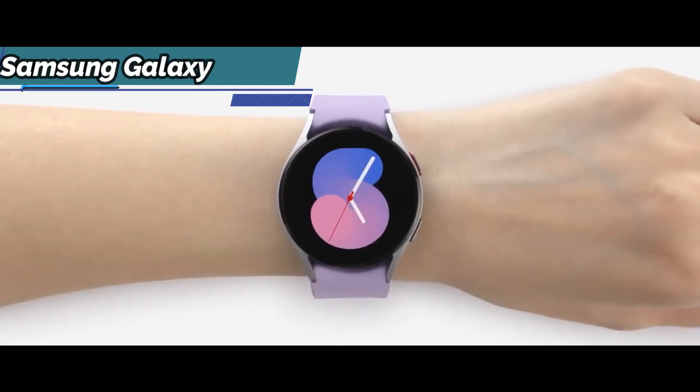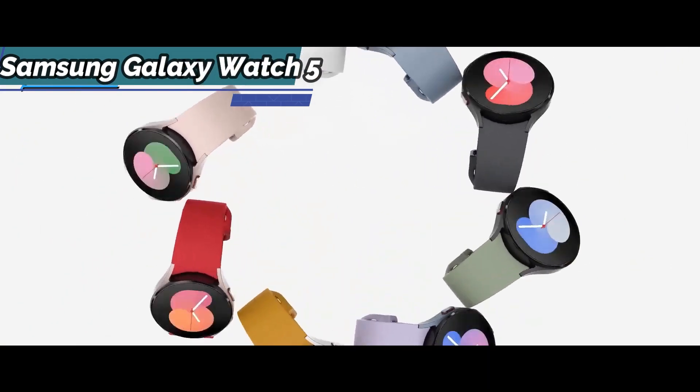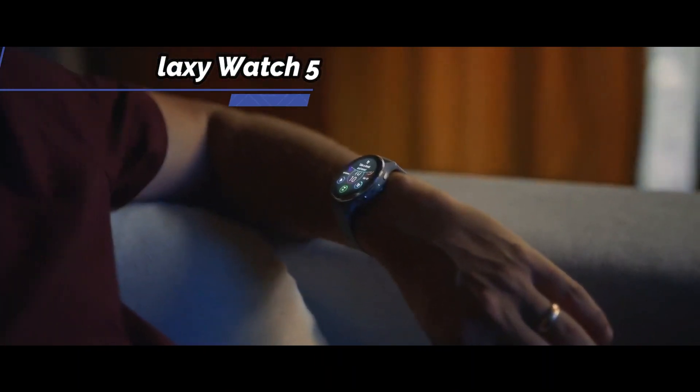Overall, this product delivers premium performance at the best possible price-quality ratio. You want the best, you got it. So that's it for the best smartwatches of 2022. Like, comment, and subscribe to receive notifications about our latest videos.